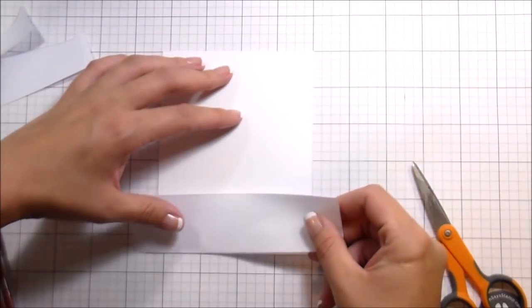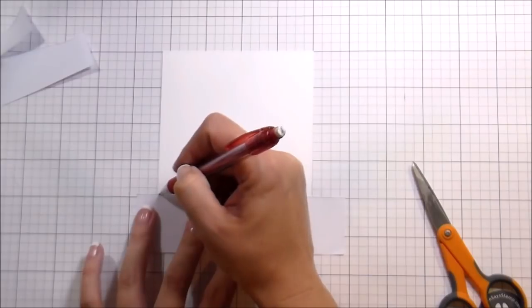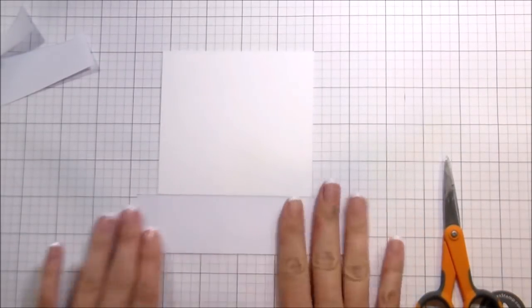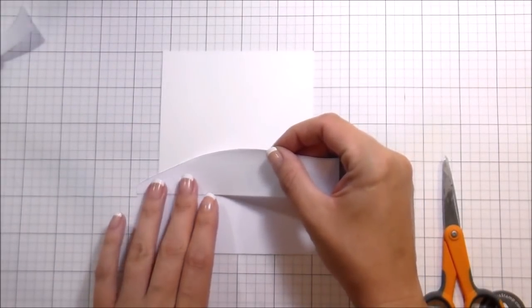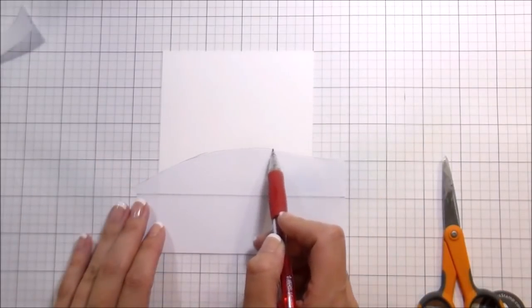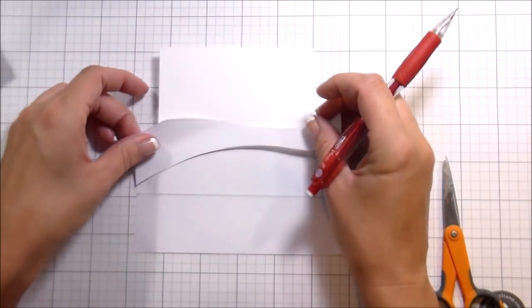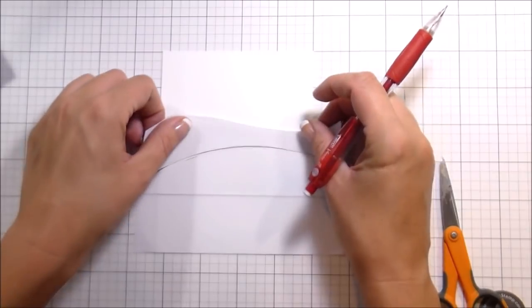I'm going to put them onto my card base exactly the way that they were before, and then I'm going to use a pencil to lightly draw a line so that as I am putting them on and removing them I still know where they line up. Each time I'm lining them up, then drawing that line as a guide for later on, and then moving on to the next mask.